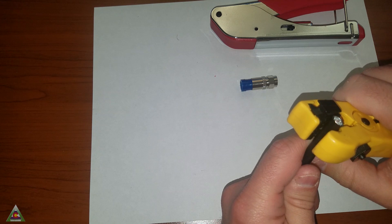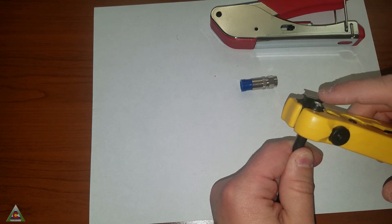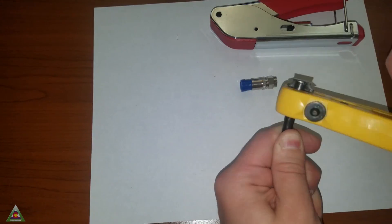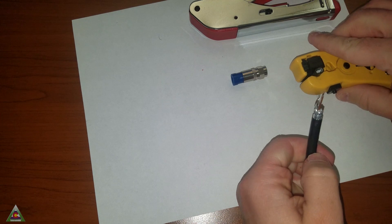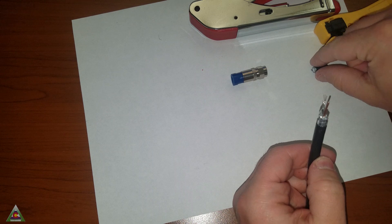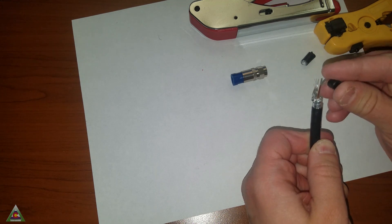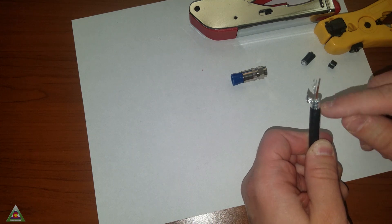We'll go ahead and align it correctly, and it's always better to err on getting the copper to be too long because we can always trim it if needed. We'll do a pass this way and then a pass back, and then we can pull it. You'll see that when it cuts it makes two cuts — the first cut removes and exposes the copper wire, and then the second cut at the end does the shielding. If you're doing this without this tool, that is what you're basically going for: those two cuts.